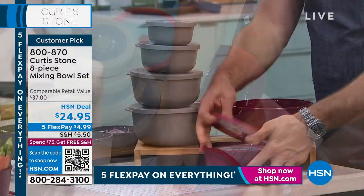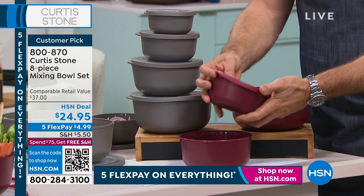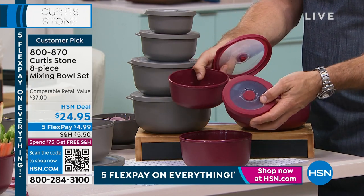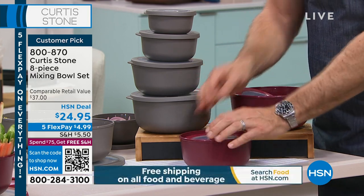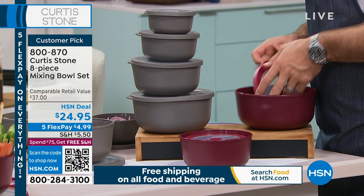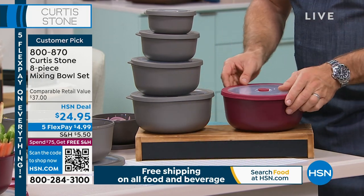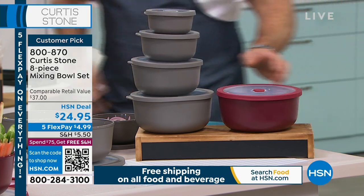Each one comes with a water-tight seal. You can see how I can just take them out like this as I need to use them. If you've got someone that likes to take their lunch to work and doesn't want to spill their soup or salad dressing, this is the perfect little gift. They go away just like that, very simply and easily. Just pop back on, and then the last one goes in there — all four down to that, quick and simple.